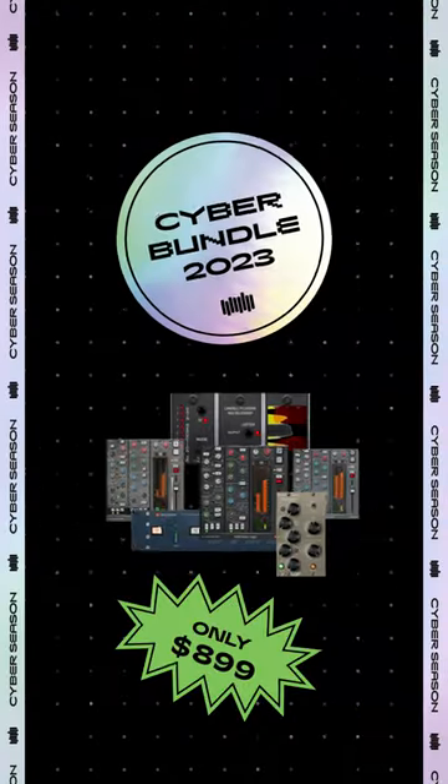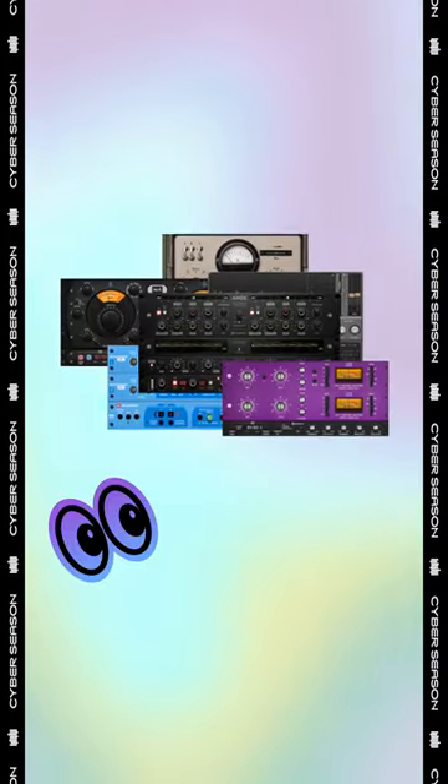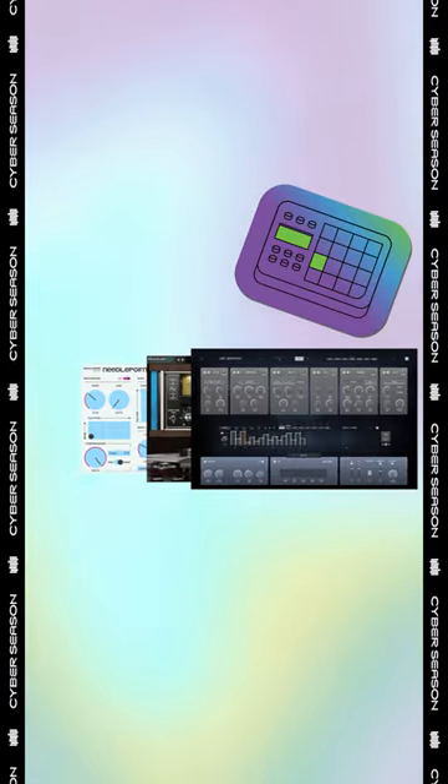Not only that, if you decide you like it and you're not a mega bundle owner, right now is the time to go to PluginAlliance.com and check out all the deals they have. It's cyber season, so if you want this new AMEC 200 or any of the other AMEC plugins, now's the time to get your little cyber bundle going and save some money.